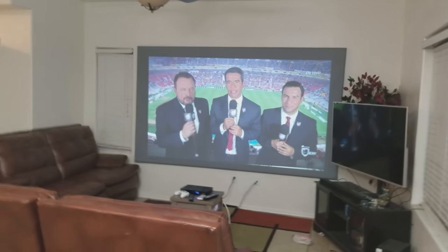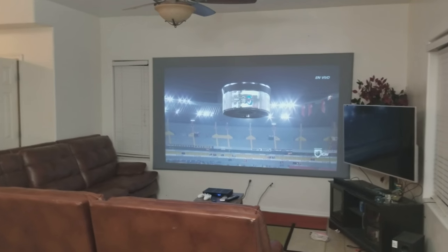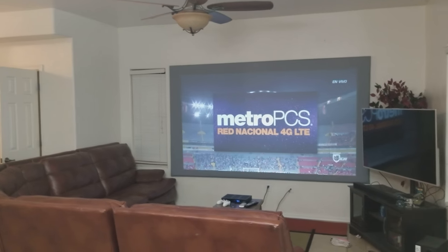Thank you for watching. If you have any questions let me know. If you have similar ambient lighting, this kind of screen is gonna work great for you and you don't need to go that dark.